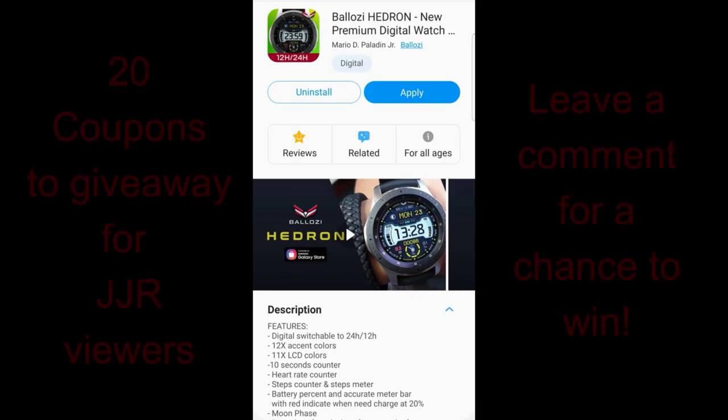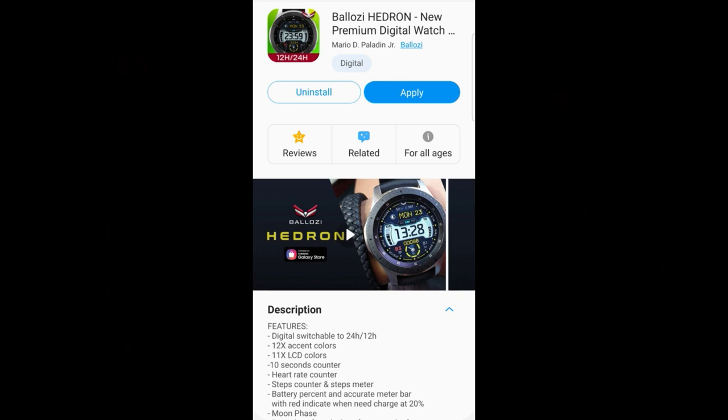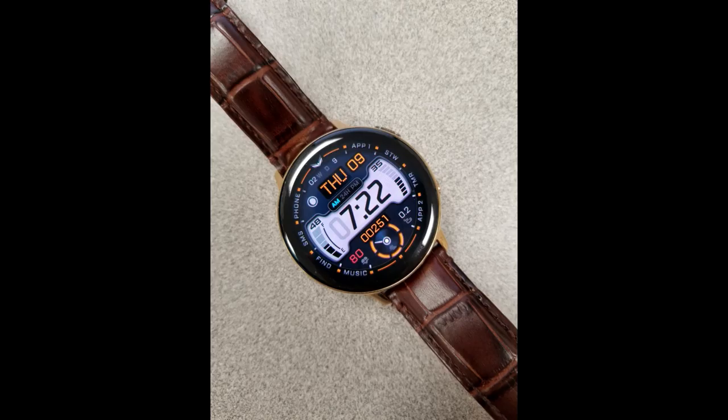Today's show I have a new watch face design to show you from the hugely popular and talented Balazi. This is a really stunning piece so I hope you guys like it as much as I do, especially if you happen to like all-digital faces. I will be handing out 20 coupons for this watch face, so you'll have lots of chances of winning. Just remember that to participate in any of our giveaways you have to leave a comment down below. Let's go check out this new release called Hedron from Balazi.